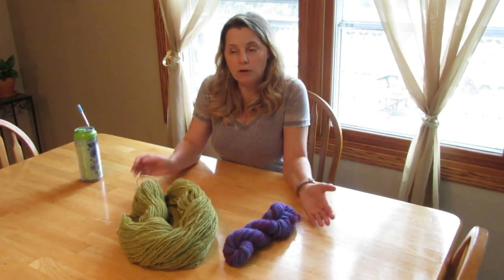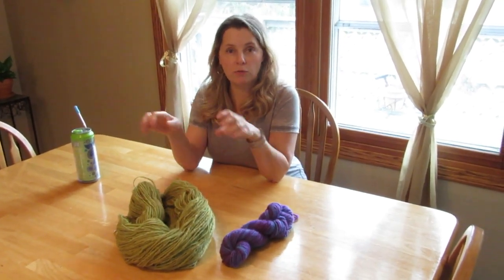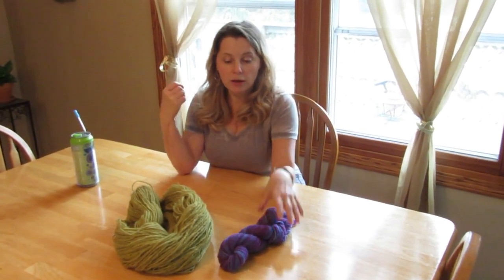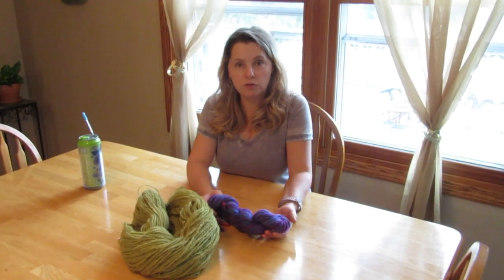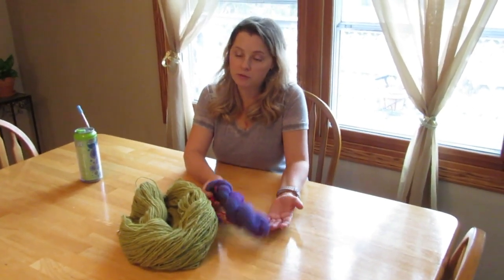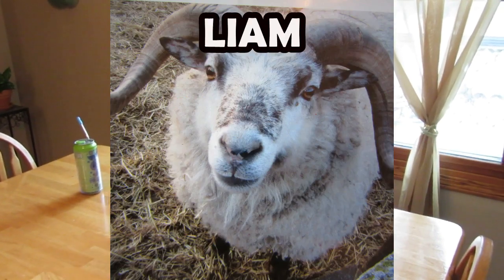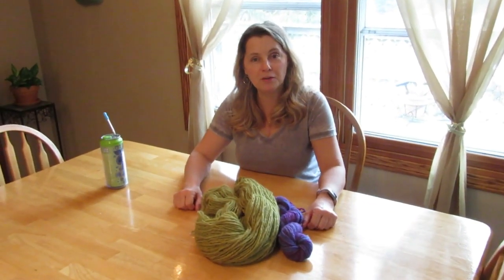One thing I'd like to mention is that when you're working with 100% wool, you don't want to do drastic temperature changes and you don't want to wring it or do a lot of agitation, because you can felt the wool. When I let this yarn cool, I let it cool in the pot to room temperature. That's just a tip for you. Thank you Liam for your beautiful wool, and I'm going to get to spinning so I can dye more!